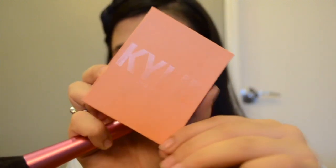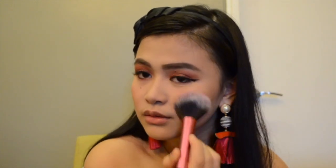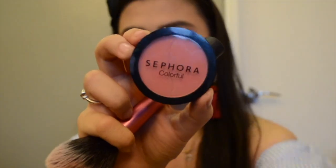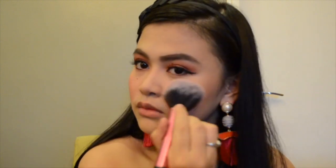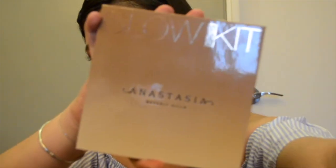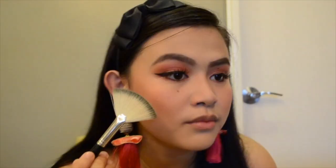I'm going to use the Kylie blush in the shade X Rated, and then top it off with my Sephora blush in the shade Flirt It Up. For my highlight, I'm going to use my Anastasia Beverly Hills Sun Dipped Glow Kit.